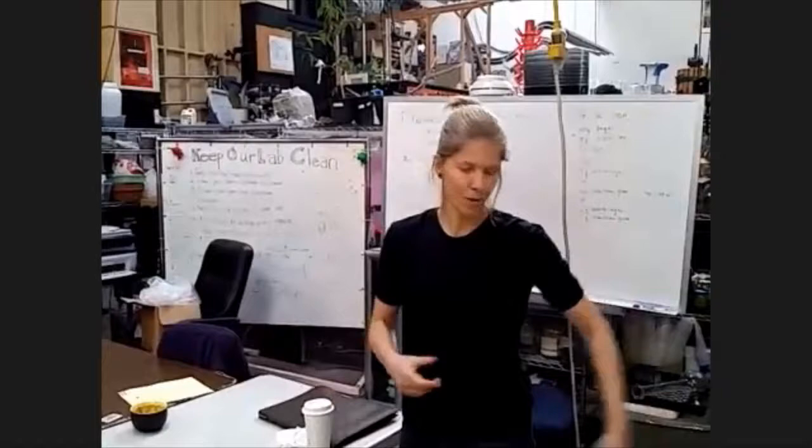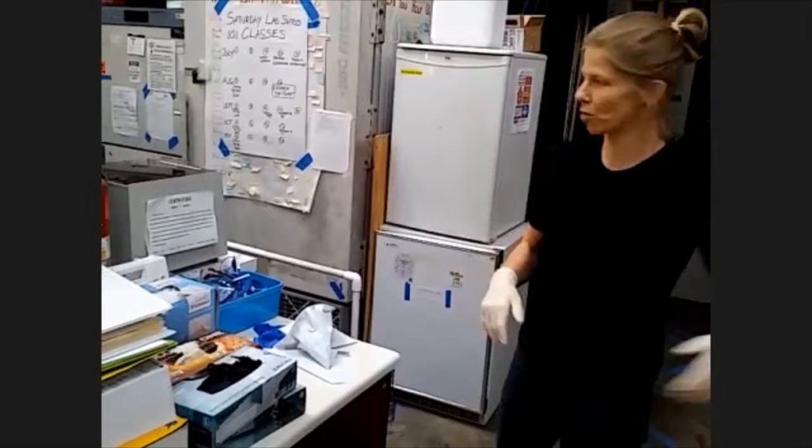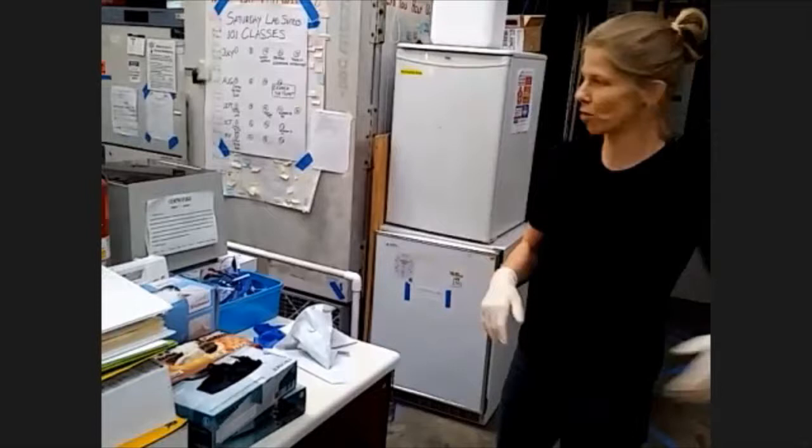Over here there are gloves in many sizes and kinds. Find a pair that fits you. Put your bags over here somewhere, get them out of the way. There isn't that much space to move around in the lab.